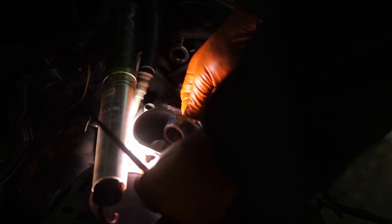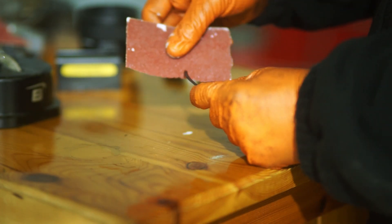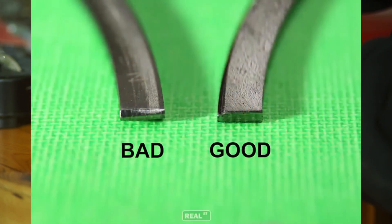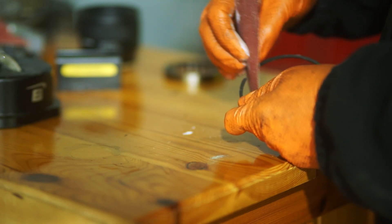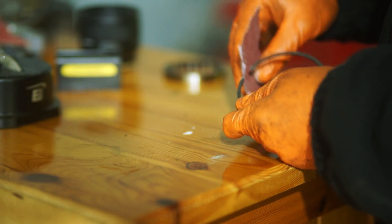Before putting the rings on the pistons make sure there are no sharp edges or sticking out corners. That's why I like to sand them down with a piece of sandpaper, but please make sure to only chamfer the edges so that they do not leave any scratches in the cylinder walls. Also don't scratch the surface of the piston rings where they contact the cylinder walls, otherwise they won't seal correctly.